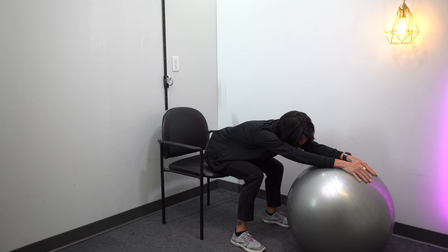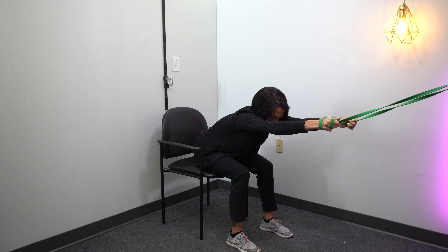For this one, I would consider this the easier variation of just a low back stretch. You're just going to place your hands on that gym ball and just roll forward, and you want to hold that for one minute. And roll back.